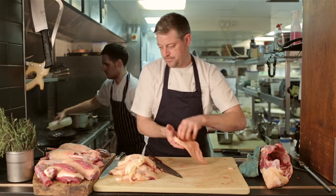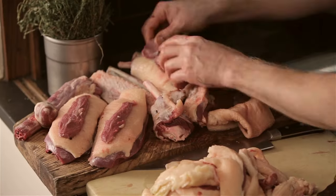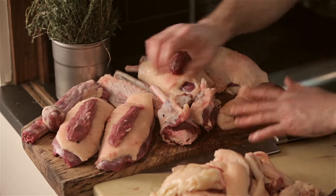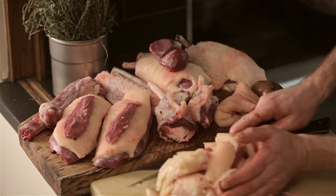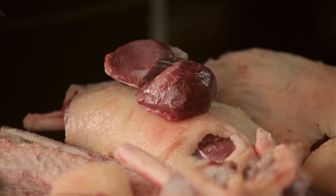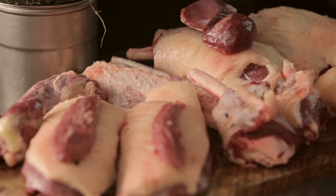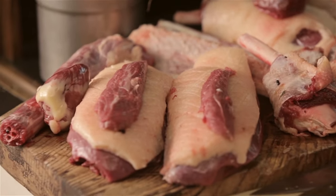The goose offers so much opportunity for versatile cooking. There's a terrine in there, a lovely salad with the fillets, there's the roast breast, there's the confit legs you could serve with lentils, there's the livers and the hearts for a beautiful offal skewer or stuffing, or a beautiful stock out of those bones. So there we have it — the broken down goose, the fat, and the bones.